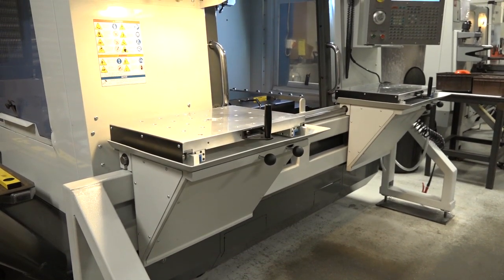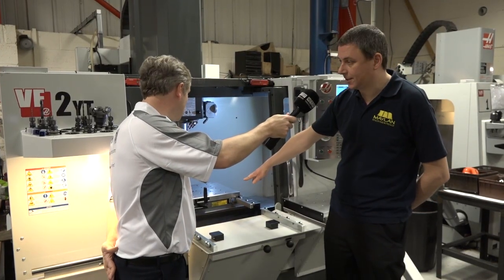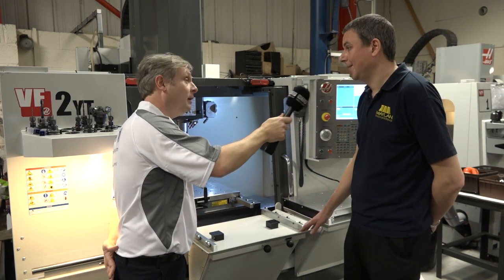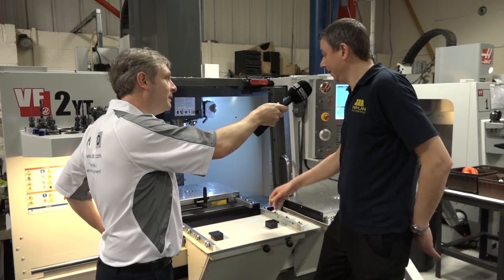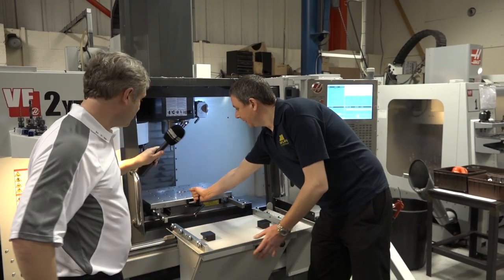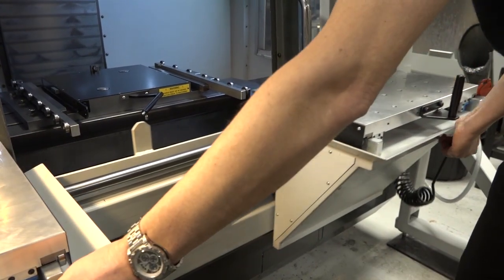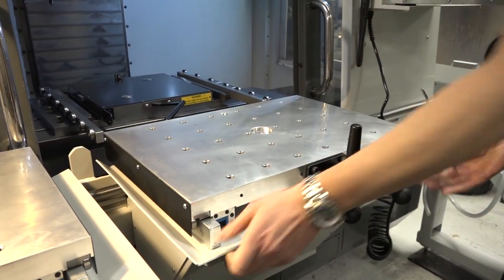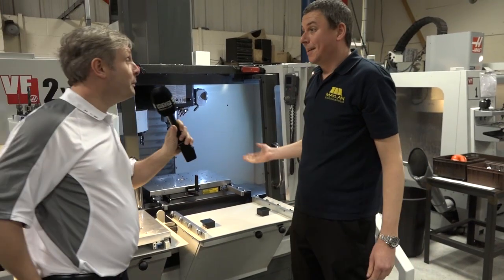Now what does the actual product comprise of? It comprises of two pallet tops, a clamp unit that bolts to the table, and a frame for transferring the pallet top. Okay, now how does it actually work? Right, well I'll show you. Simple.